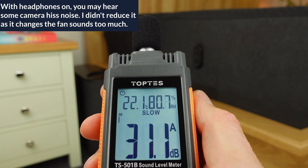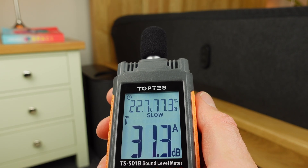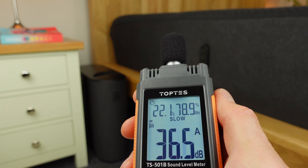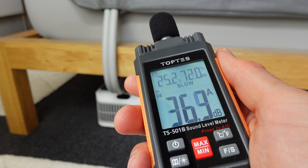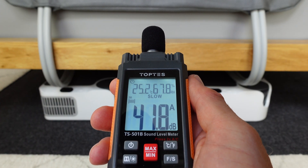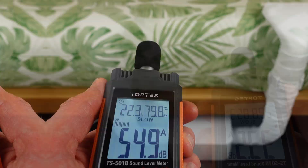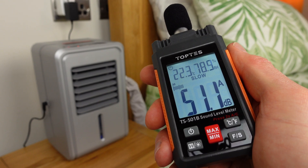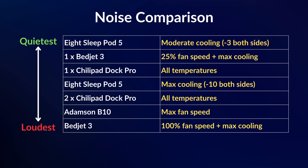One of the things we both love about the Pod 5 is how quiet it is. This is the ambient room noise, and this is the Pod 5 on moderate cooling. The fan only really makes more noise on the lowest temperatures — here's both sides on maximum cooling. By comparison, this is a single Dock Pro unit, this is both Dock Pros on, this is the BedJet 3 on a low fan speed, this is the BedJet 3 on max fan speed, and finally the Adamson B10 on max. In the table, the Pod 5 is the quietest overall. Even though the fan sound varies with different temperatures, it ramps up and down smoothly, so temperature changes in the night never wake us.